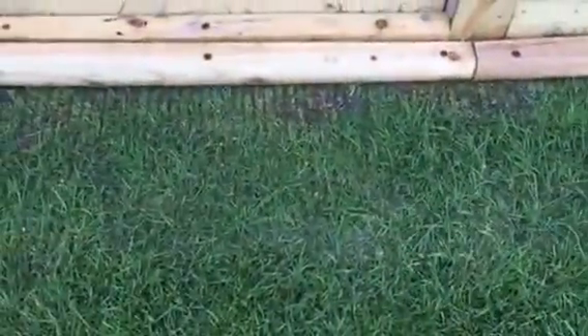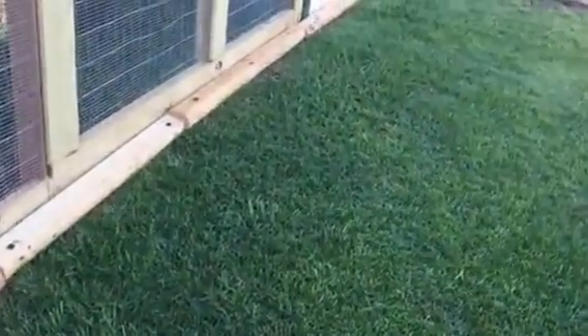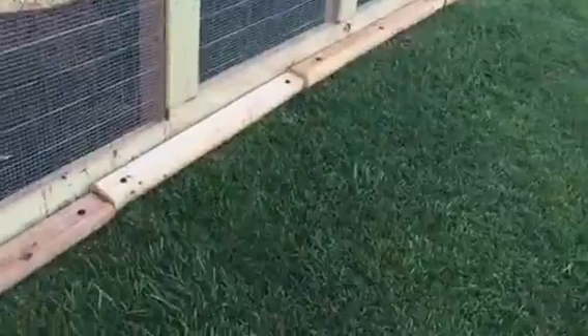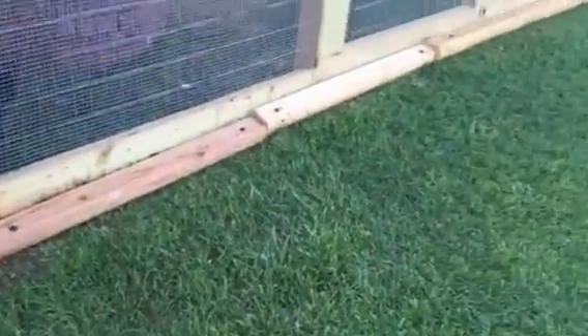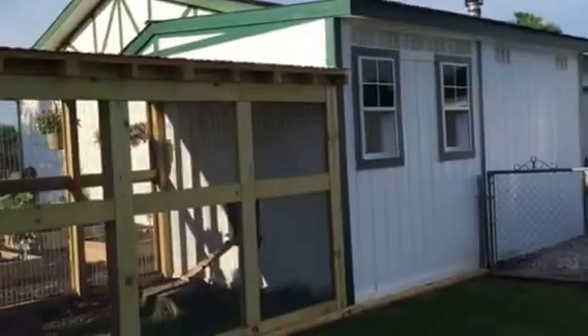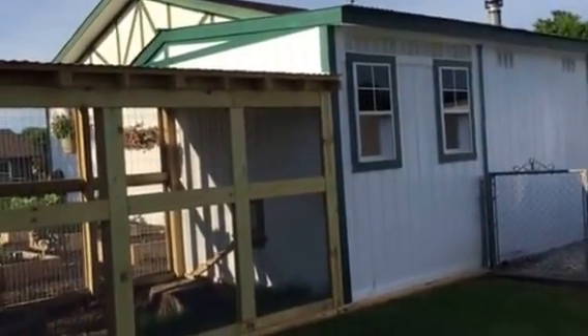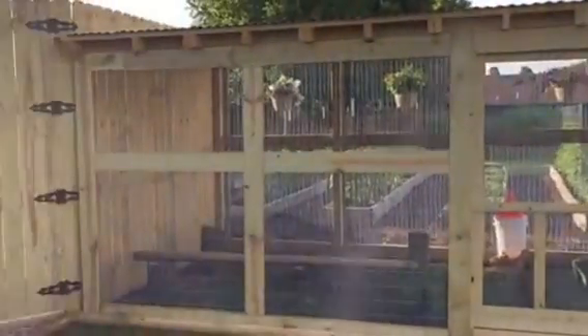Predator proofing is really important here. It's almost grown up now, but all the way around we have one-by-two wire on top of the ground and out in the front, all the way around. The coop has lots of ventilation — front and rear permanent ventilation — and you can see the run.